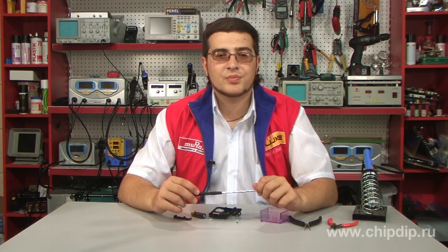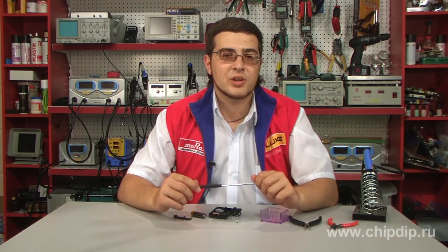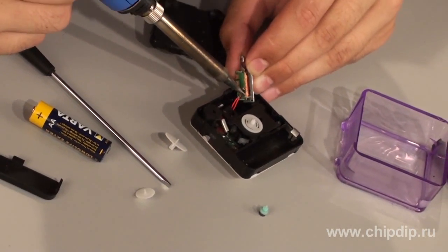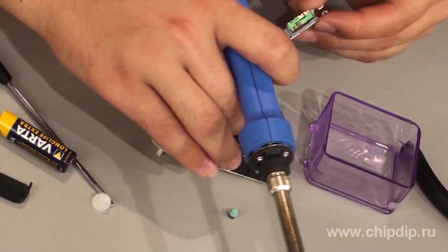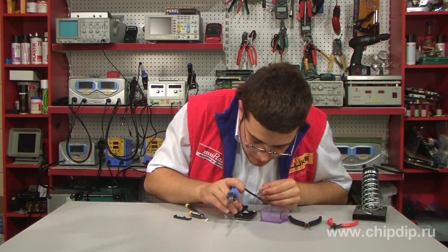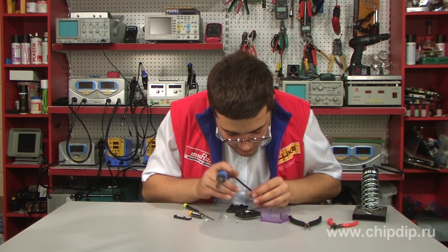We can achieve that by reversing polarity, or simply turning over the coil. We unsolder the wires and solder them back in the reverse position.